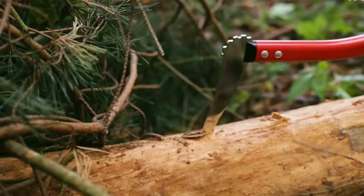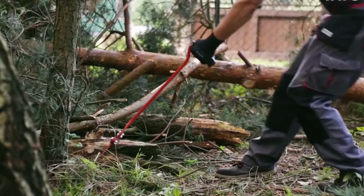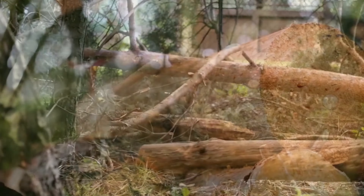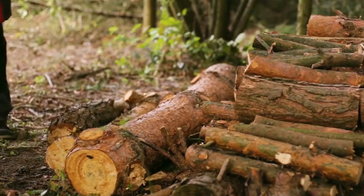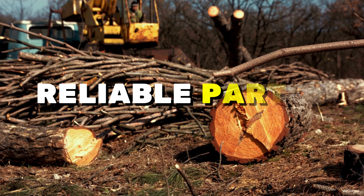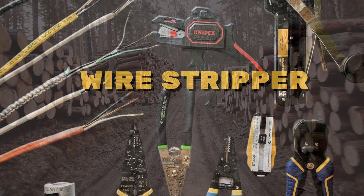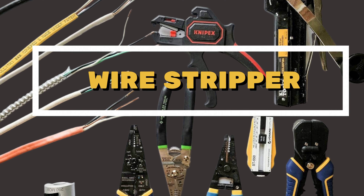Transporting logs just got easier with the Yato Lock Hook. It's a log-moving wizard that simplifies moving large branches and logs. Whether you're a forester or tackling backyard projects, this hook is your reliable partner. Say goodbye to the struggle of moving heavy logs.